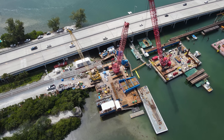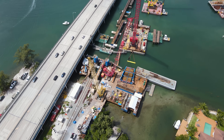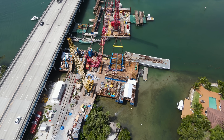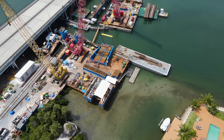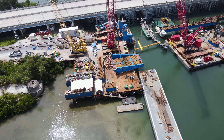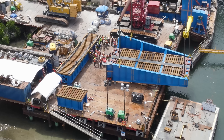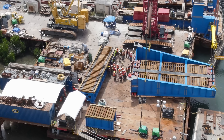When I arrived later that morning, crews were preparing to move the new bascule into place. The crew was gathered on the temporary trestle next to the bascule for a job and safety briefing before the move.